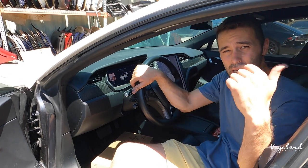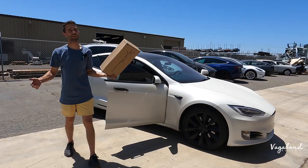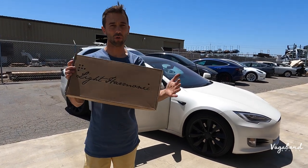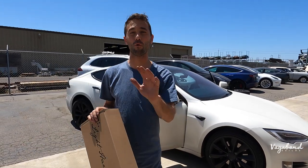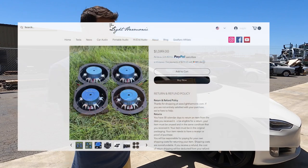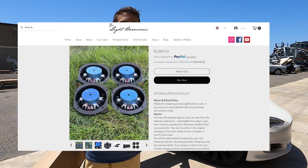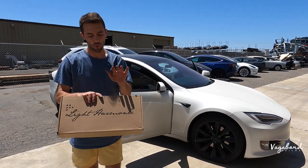Premium quality sound system. Now let's go ahead and bring this tutorial step-by-step video to you guys. We're going to be installing a Light Harmonic Premium Sound System on the 2020 Model S. These Light Harmonic upgraded Tesla speakers for the Model S fit both the premium sound and the original standard sound system, so they both are good.